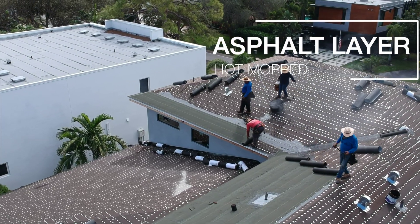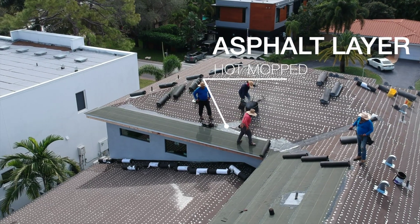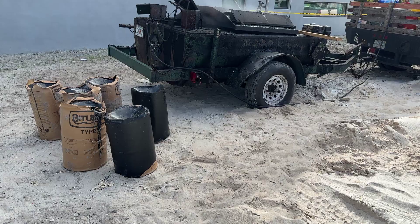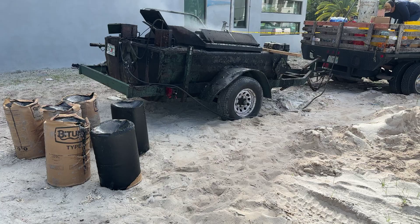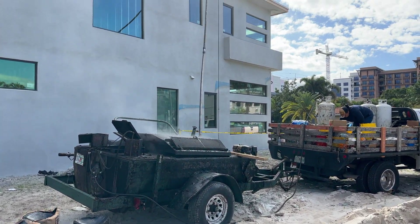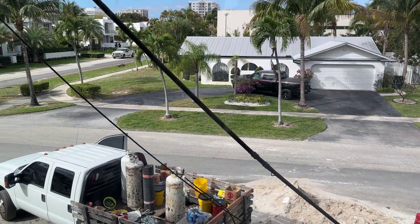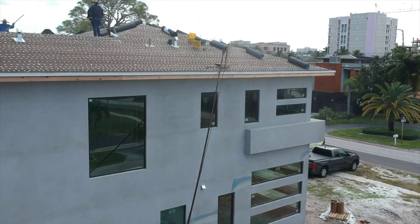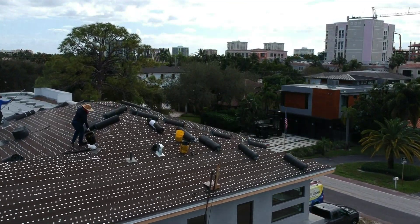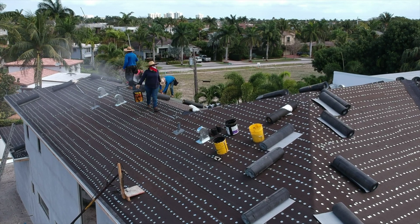Next comes the asphalt hot mop layer. This layer consists of a 90 pound rubber and asphalt mat and is applied by melting bitumen between overlapping layers. This bitumen is manufactured by a company called Bitumar and is an asphalt material similar to that used for roads, which becomes liquid when superheated. The bitumen is pumped to the roof where buckets are filled and spread across the felt paper layer.